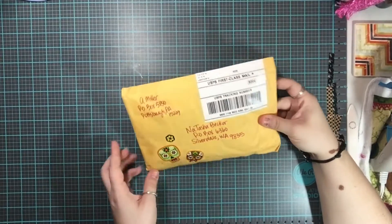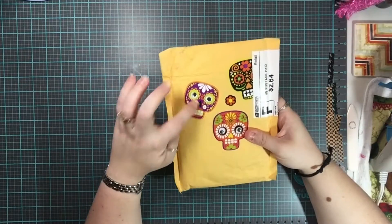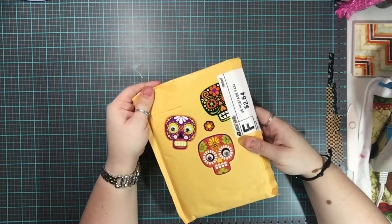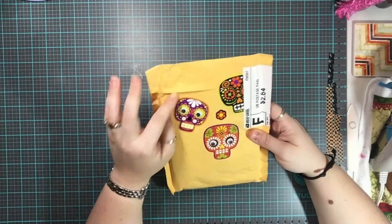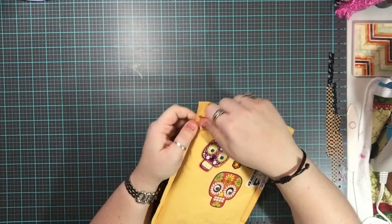Hey guys, welcome to my channel! Today I'm going to share with you some happy mail that I got from Amanda. I don't know if I was expecting this or not — I think she had sent me an email to let me know what this package is, and if so, I'm so excited. I haven't opened this yet.